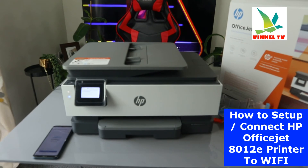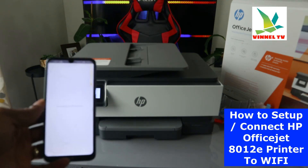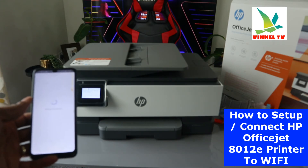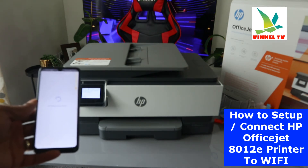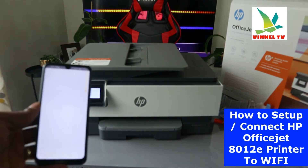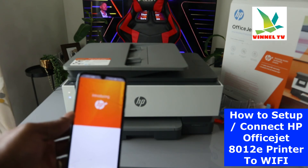On your mobile device, click Continue. It is now connecting to the HP service — make sure you wait for the instruction. Right now it is checking the printer status. Once done, accept all terms and conditions and click Accept. This is the HP Smart App.